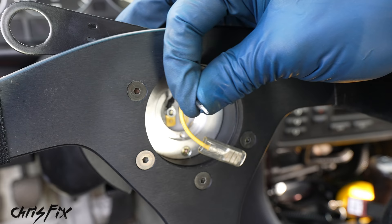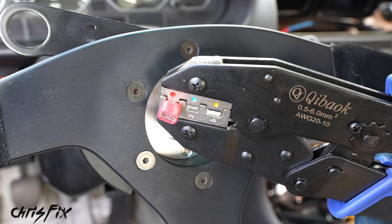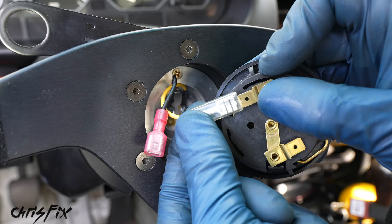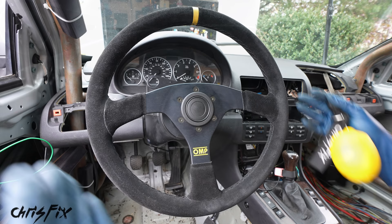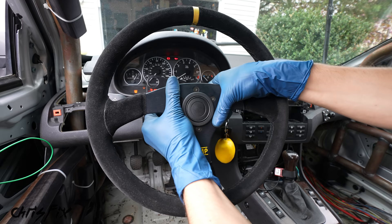Now install the horn. The back of the horn has two male ends — we have a female connector for one side but a male end on the other, so cut it and crimp on a female connector. Strip the insulation, crimp the female blade connector on, pull-test it, then push both connectors onto the back of the horn nice and tight. Push the horn into place on the steering wheel. With the battery connected, press it — the horn works perfectly. Release the quick release and it disconnects. Beautiful.